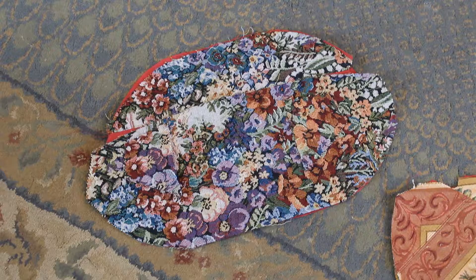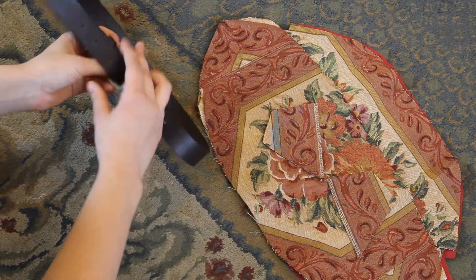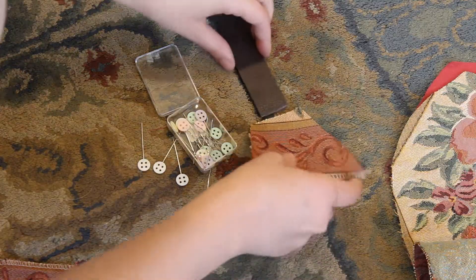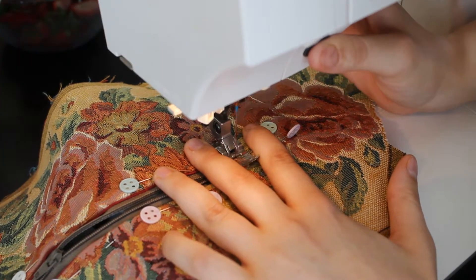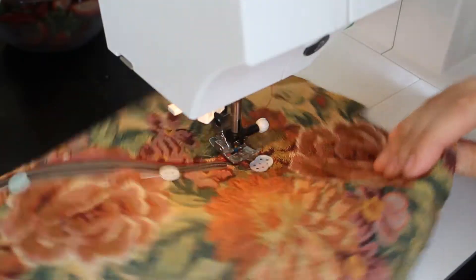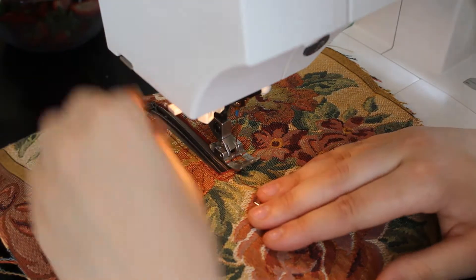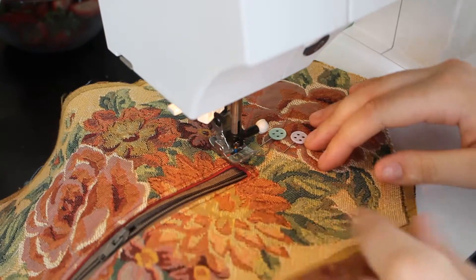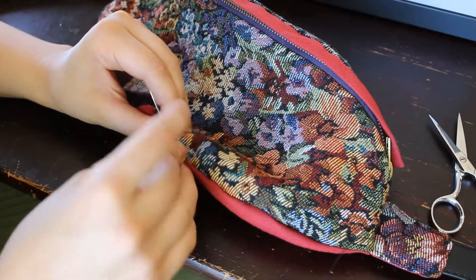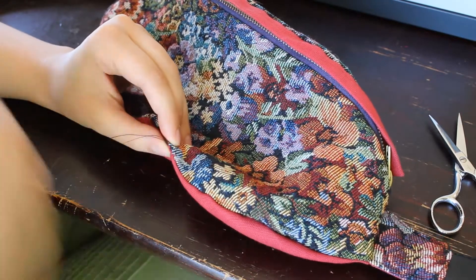I have an Etsy shop and I sell digital sewing patterns. Recently, I made a fanny pack sewing pattern called the Barbara Byrd Sewing Pattern. It's something I've never tried before, especially not in pattern making, but it really turned out so amazing. The exterior fabric is some tapestry that I thrifted at my local thrift store, and I think it added just the right touch. I love sustainability, so thrifting materials is one of my favorite things to do. It just makes a piece so much more unique because you know that no one else is going to have a piece just like this. It's really totally yours, and I love that.